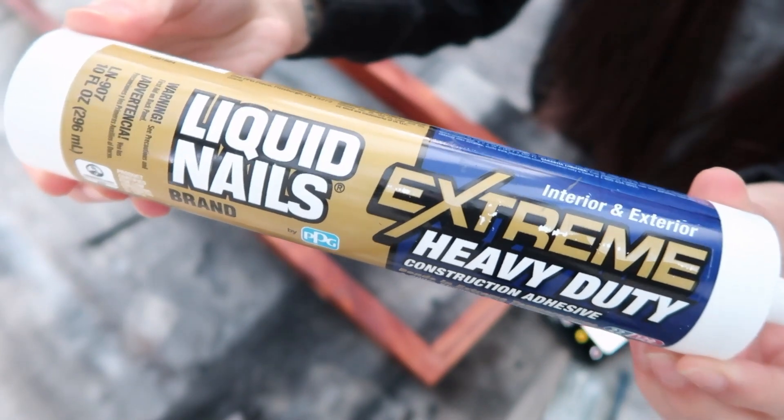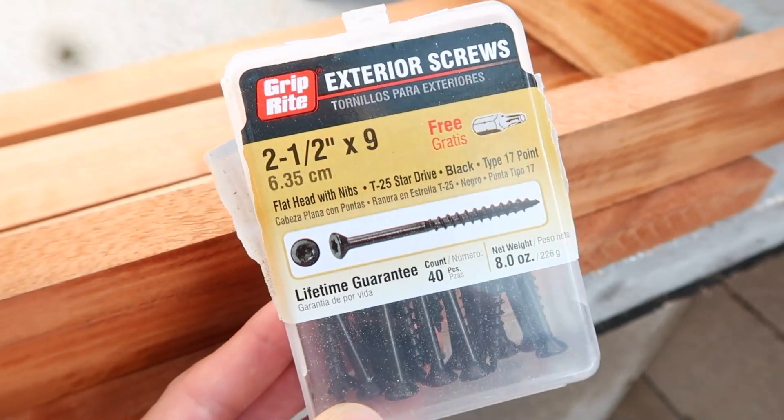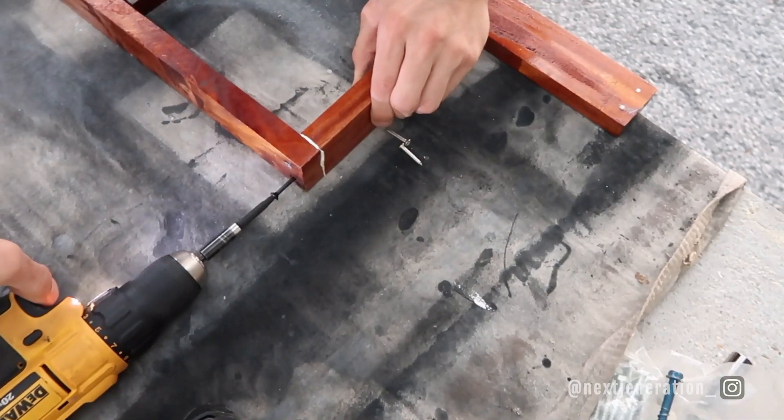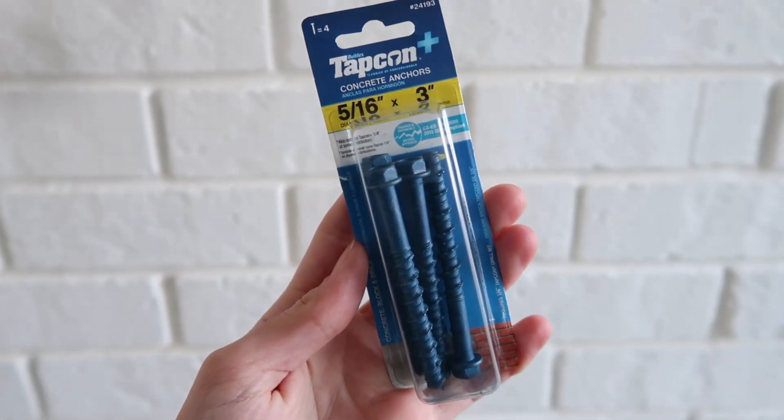Besides the wood, the other things you'll need are liquid nails — use one specifically for exterior use and a caulk gun, which is the easiest way to apply it. We're using two-and-a-half-inch exterior screws because of the size of the wood we're using, but this will depend on your wood thickness. You'll also need a nail gun, a drill, and a pocket hole jig to make pocket holes if you want your screws hidden. We'll be putting our shelf into brick, so if you're going into any type of masonry, we recommend concrete anchor screws.